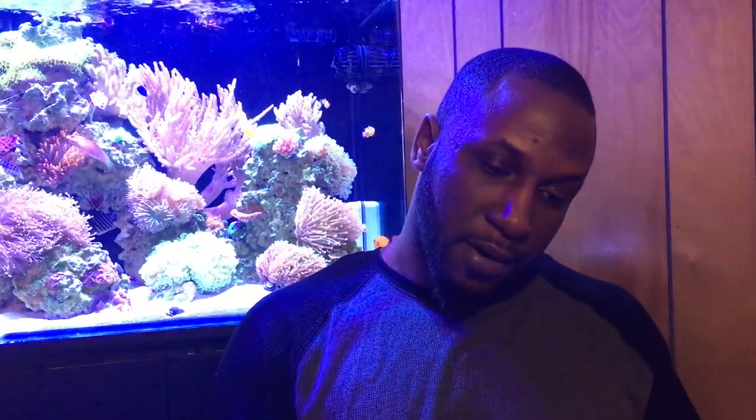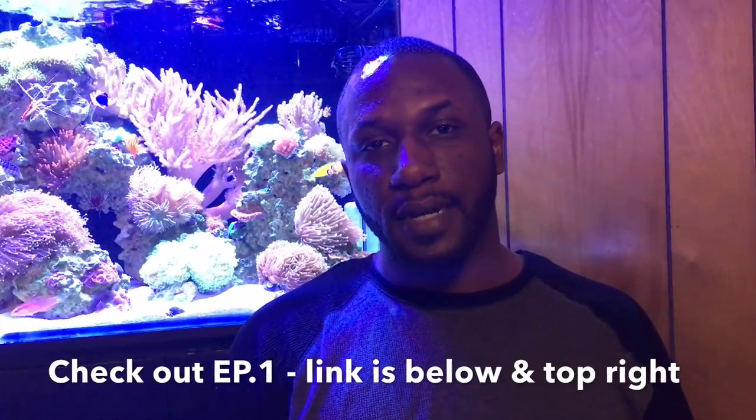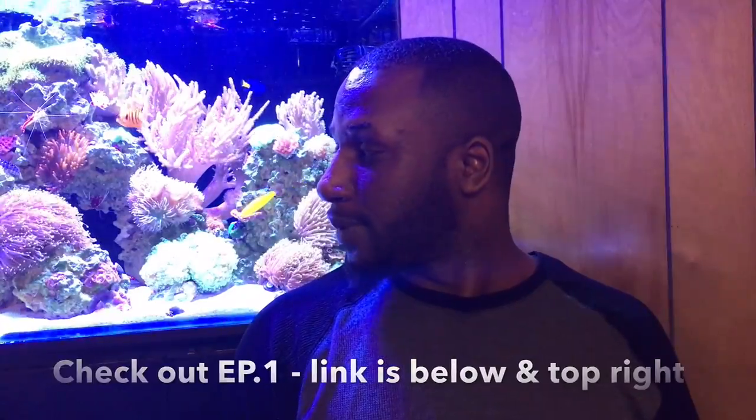Hey, what's going on YouTube, this is CJ. For all of you new to the channel, if you never had a chance to meet me — here I am in the flesh. I got my brand new dollar tripod and now I can finally give you all some face time and get this series really going like it should be.